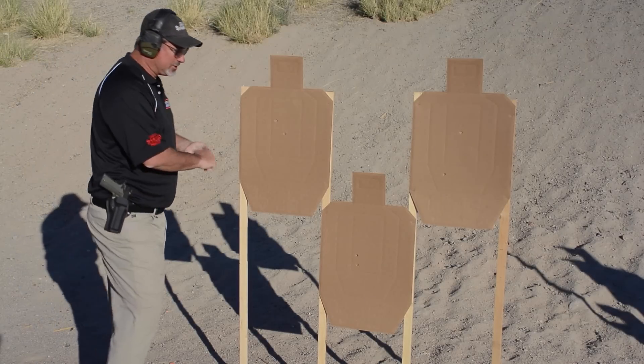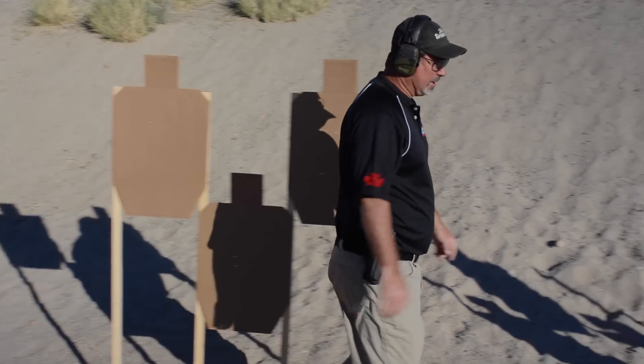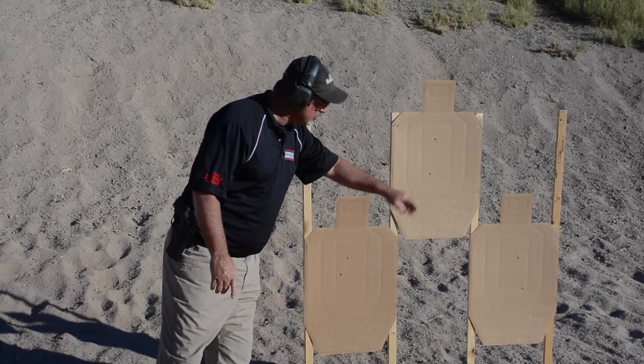Alright, let's see what we got here. Left side targets: two A's, two A's, one A and one C — so I dropped a point. The right bank of targets: two A's, two A's, two A's.